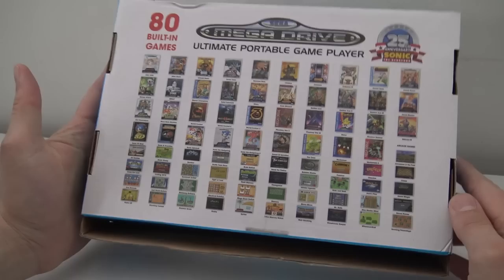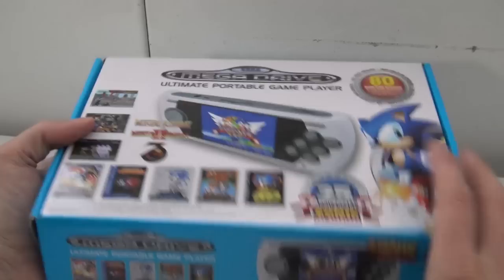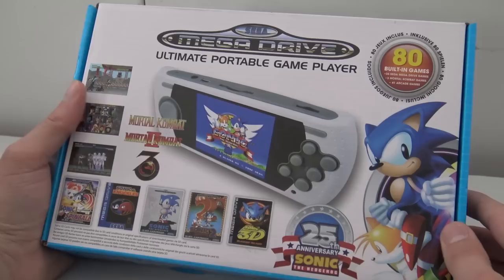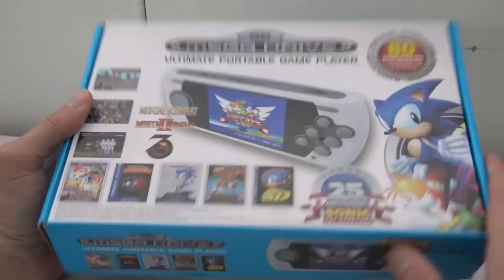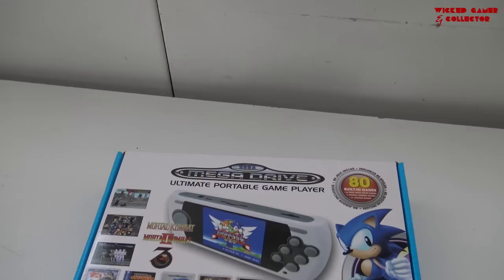We're seeing many different Sega players nowadays from China. This one looks like an AtGames device but it was not released by AtGames — this was the 25th anniversary edition. I have a lot of different Sega portable devices and I'll leave a link in the description to the playlist. It comes in a very nice collectible box. It has 80 built-in games, and the question remains: do we have 80 actual 16-bit games, or are we going to get a lot of crappy games?